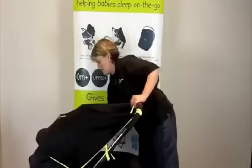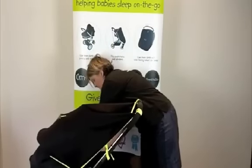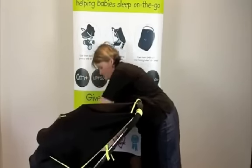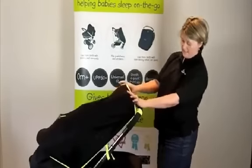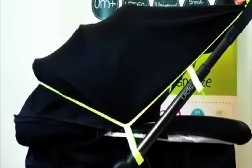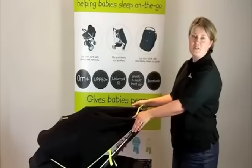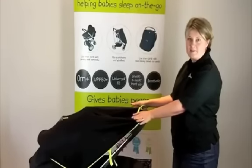And then around the other side. And that's it. This then allows you to check in happily on baby. Baby can actually still see out and about and they're getting extra protection from the sun wherever you happen to be walking. So that's how you use your Snooze Shade Original as a sun canopy extender.